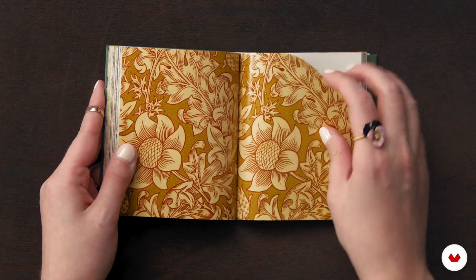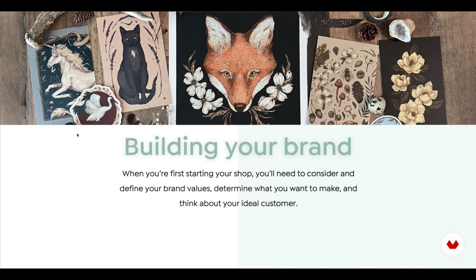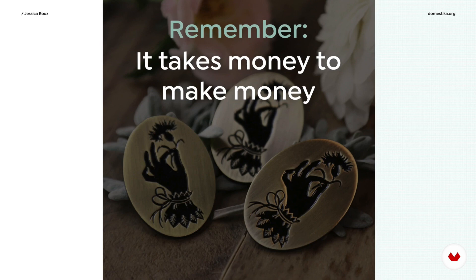The starting out module covers an introduction to product illustration. She also talks about building your brand, which is so important, vendors and printing needs because each one is different, and financial aspects such as pricing and budget. I'm going to put a little pin in that because I want to talk about that one in particular a little bit later.